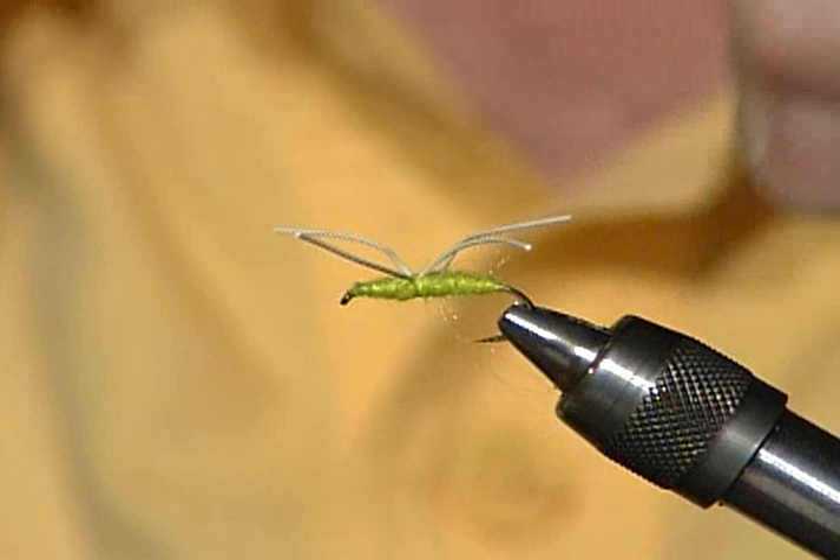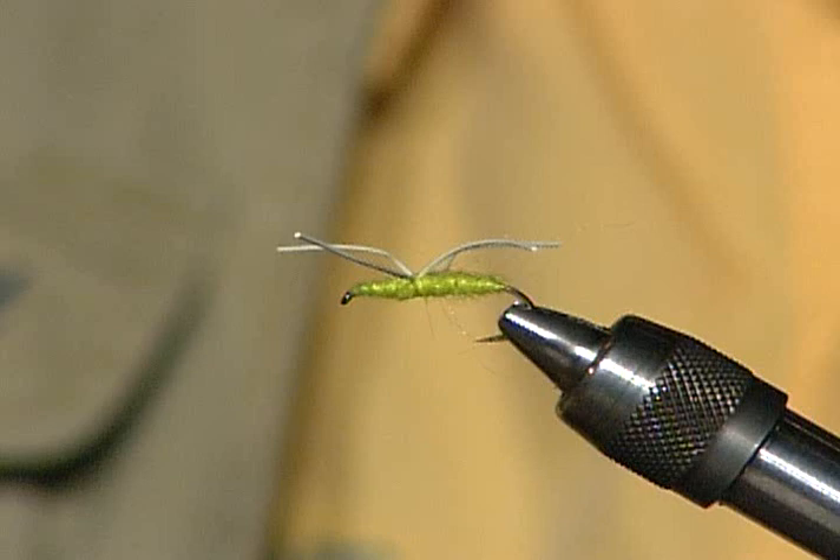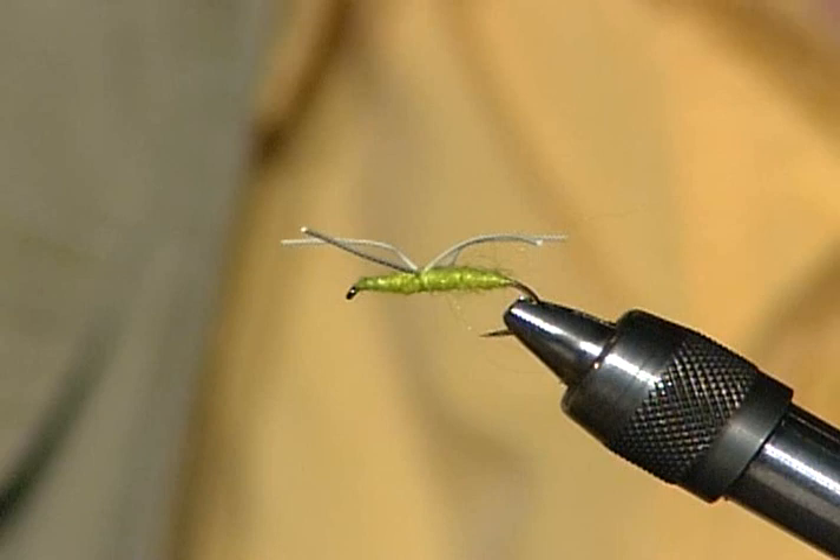There's a little sinking spider for panfish — nothing more than the easy dub body and the round rubber legs. You can make that whatever color you want, just have the thread match. Now we're talking about sinking flies, and for panfish you'd probably be fishing in still water.